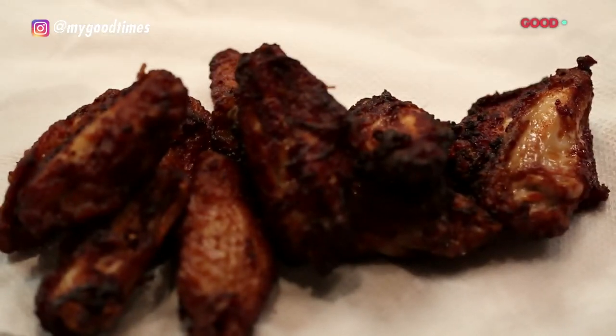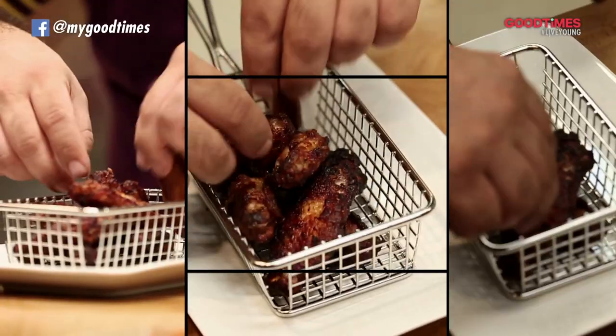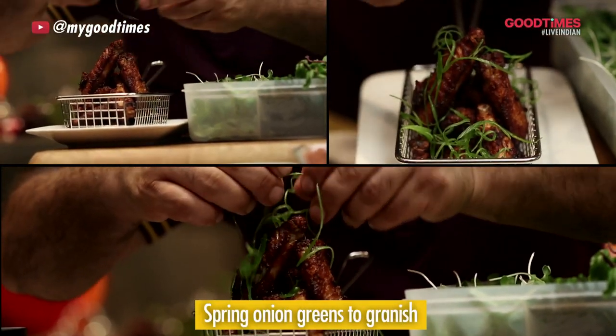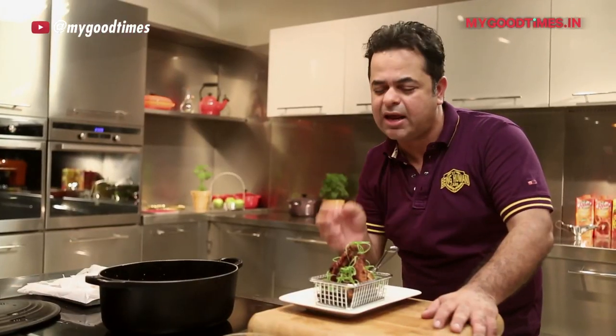Wow, amazing. Just exactly how I wanted it — nice, dark and crunchy. Now it's time to plate up. And finally, some nice spring onion greens. My sticky tamarind chicken wings are ready. A bit sweet, a bit spicy and a bit yum. And I think it's time for kickoff!